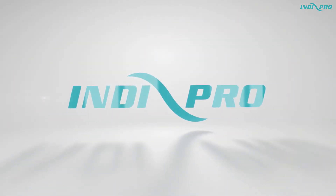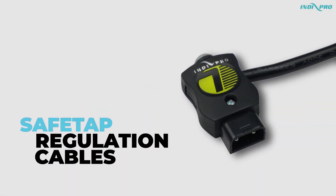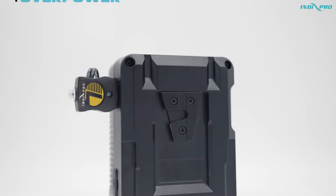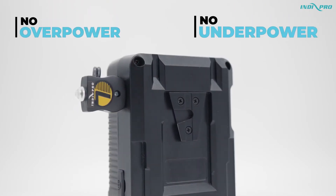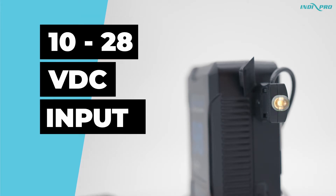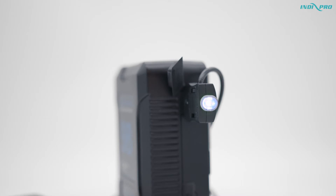Make your production safe and powerful with the new IndyPro SafeTap regulation cables. This new and exciting technology allows you to power your gear without over or underpowering it. SafeTap accepts a 10–28 VDC input from a D-Tap source, while ensuring a steady output is sent through the dummy battery to power your device with the correct voltage.